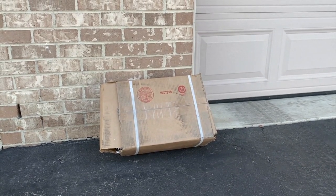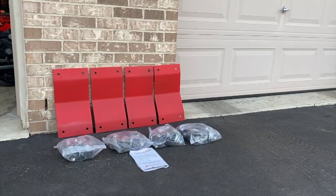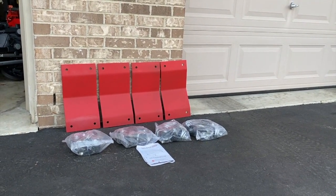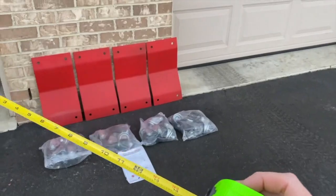It looks a little roughed up — hopefully the internal parts are not damaged. Let's go ahead and open it up and see what we're dealing with. With everything removed from the package, it comes with the steel plates, the caster wheels, and the instructions. We purchased the 8x16 inch plates and there are a couple of different size options — we will share those down below in the description.